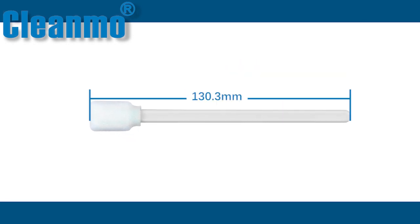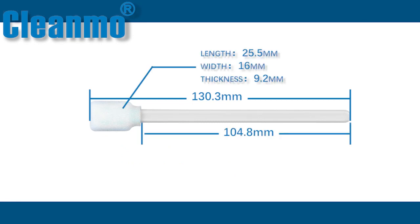It has a total length of 130.3 millimeters, a rod length of 104.8 millimeters, a head length of 25.5 millimeters, a head width of 16 millimeters, a head thickness of 9.2 millimeters, and a rod width of 6.7 millimeters.